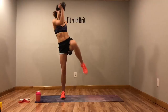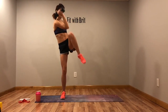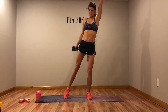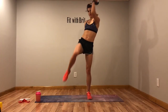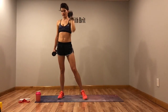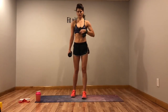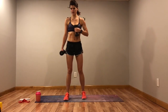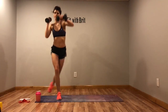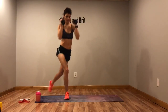Cross body crunch — hands up, cross body crunch. Switch sides, arm up. Back to the top, last time through circuit two. Three, two, one. Arms up — curtsy, punch, curtsy, punch, curtsy, punch.